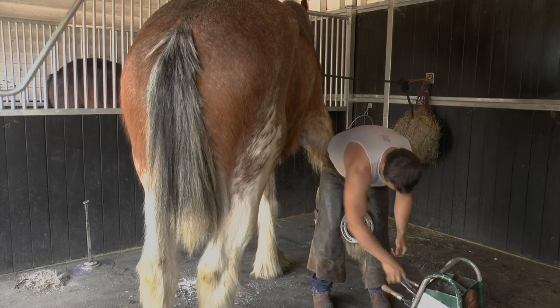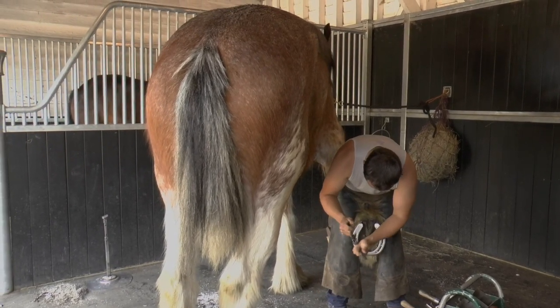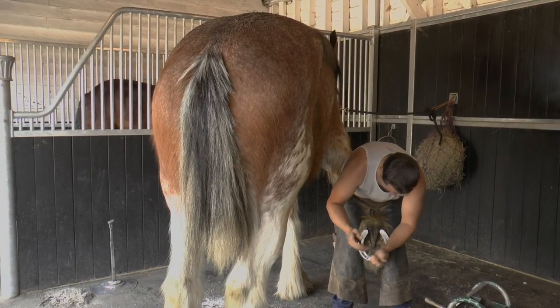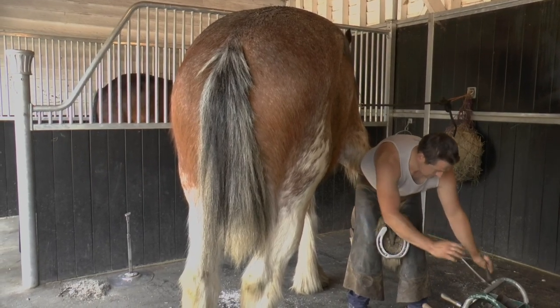Today we've got the farrier out doing all of our horses' shoes. Your horses' shoes need to be taken off and your feet need to be trimmed back every six to eight weeks. We've got Will, our farrier, out doing all of our horses today.